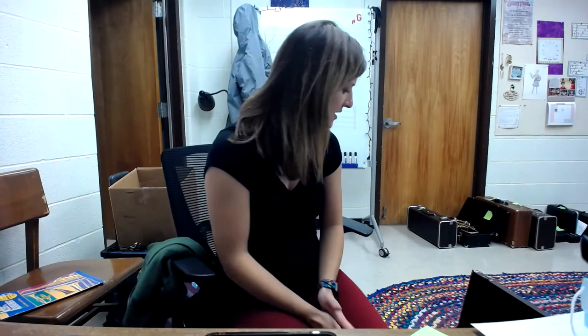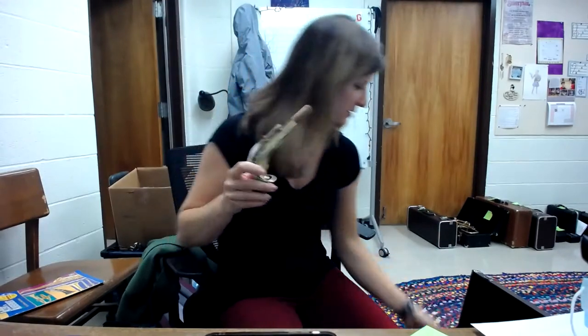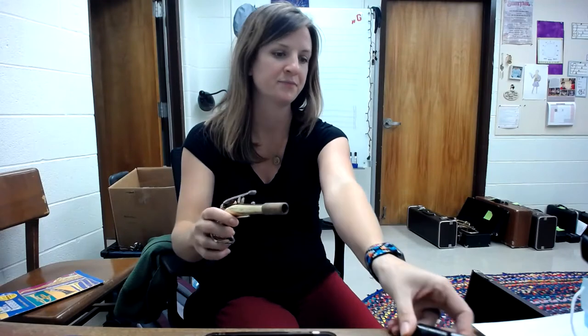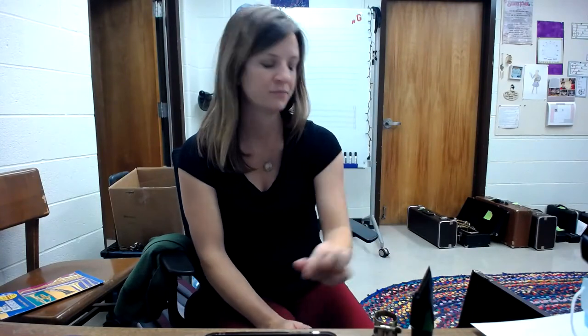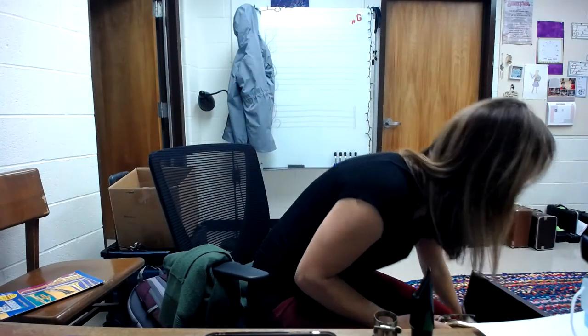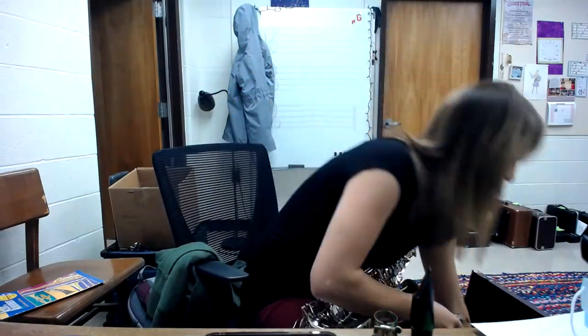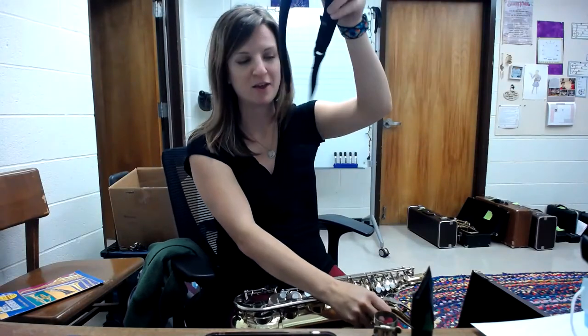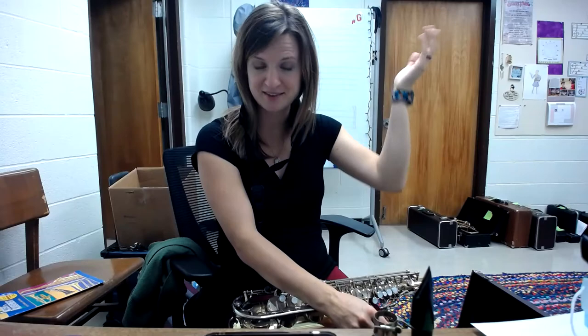The alto sax has a couple of important pieces. You have the neck, the mouthpiece, the ligature, the body of the instrument, and last but not least, your neck strap. The first thing that you want to do is put your neck strap on so it's ready to go.